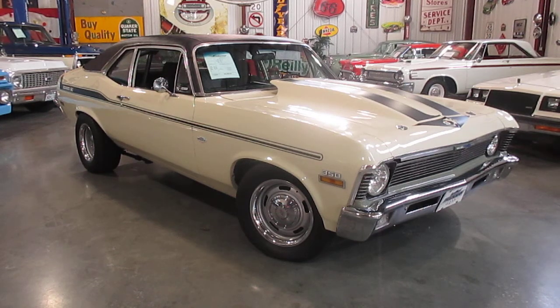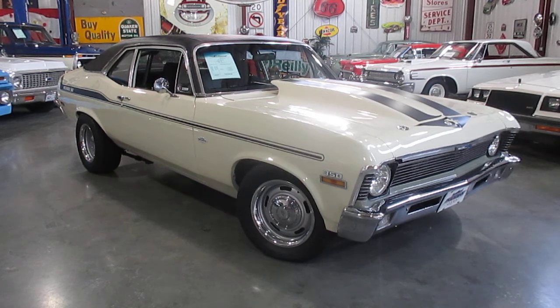Hello everybody, this is Darrell at Passing Lane Motors. Today I'm really excited to tell you about our 1970 Nova. We're selling it as a 350, though it was stated to us that it's a 383 stroker. The car runs really good and we'll shoot a short test drive video to show how well it runs.